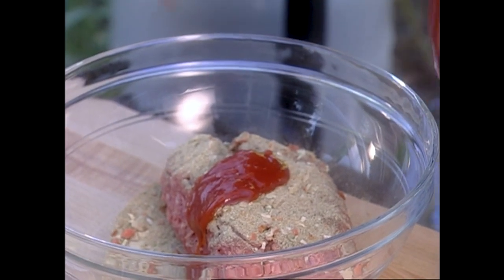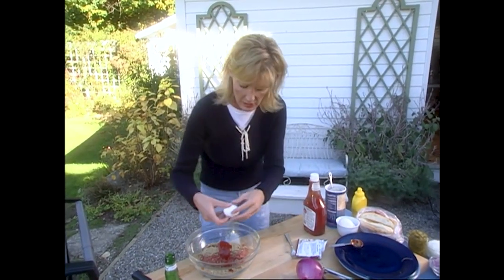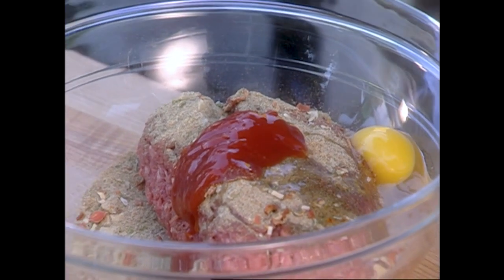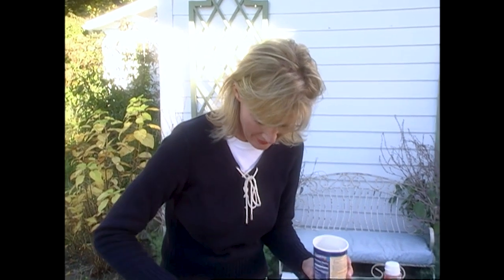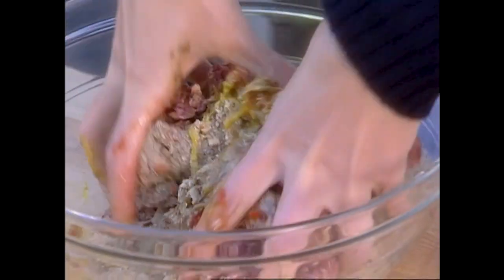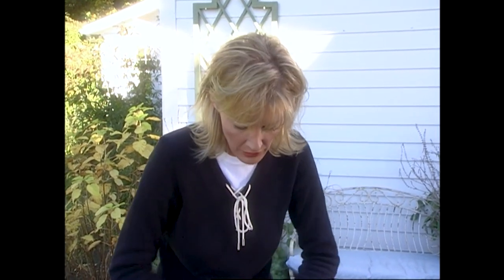Then I'm going to take an egg so everything sticks together, and a quarter cup of breadcrumbs. Like with your meatloaf, you're going to get your hands in here and just combine all that together. See why this is great for the kids to help with? When you get the kids involved in the kitchen, you can be guaranteed whatever they make, they're going to eat. And sometimes it's hard to get the little ones to eat everything, so get them involved.